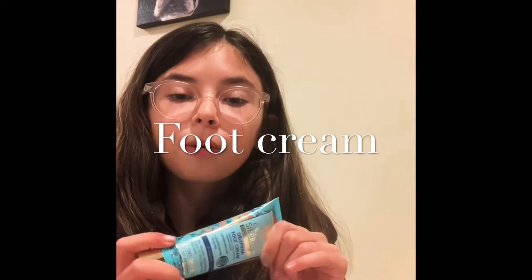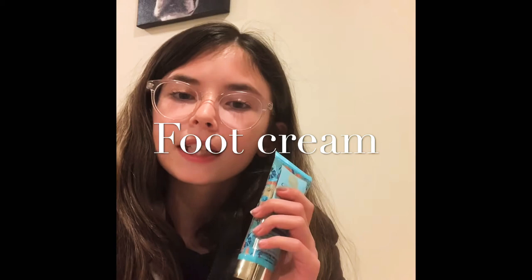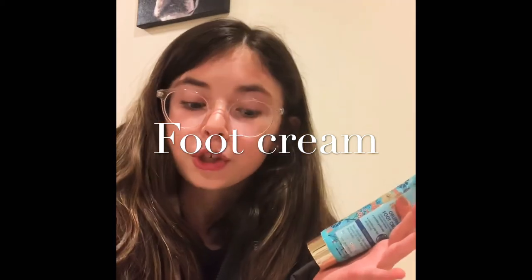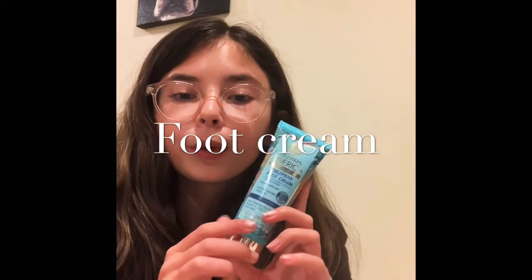Especially work on the parts like your bunion and your Achilles, but do not massage your Achilles too hard because I've found that that can make you very sore. But foot cream really helps to just give your feet a little massage.